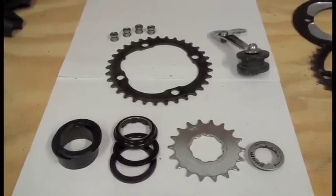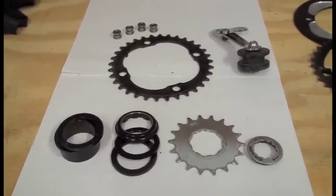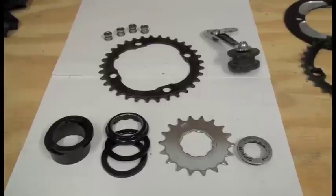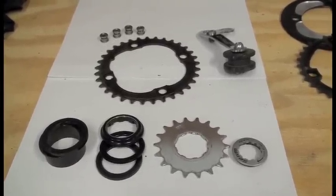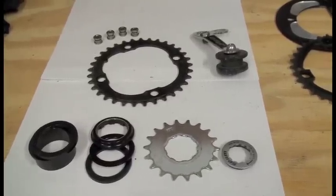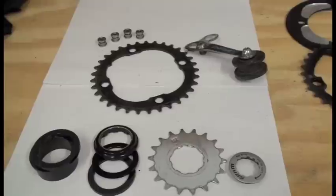Here are the parts that you're going to need to get your single speed configuration set up, converting your geared bike to single speed. This is going to assume that you have a vertical dropout frame that is not single speed specific. But if you have a single speed specific frame, they're more or less the same, with the exception of your chain tensioner.